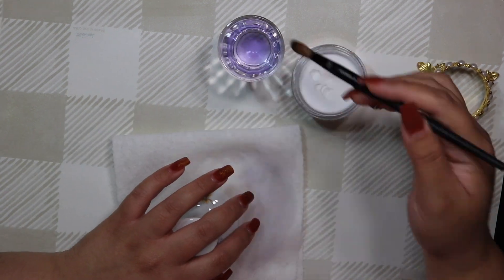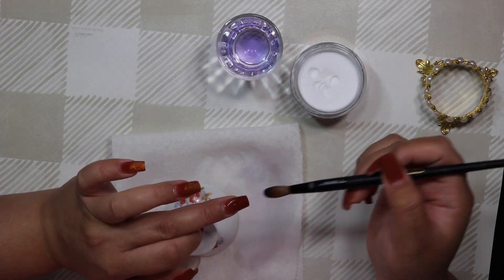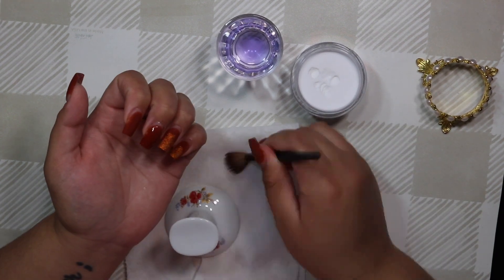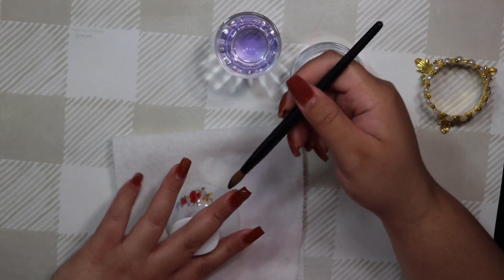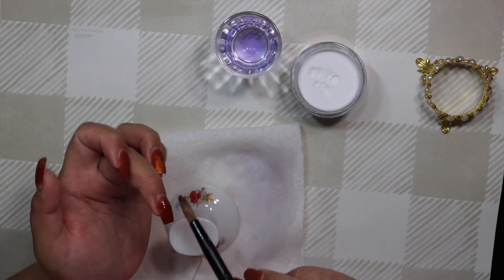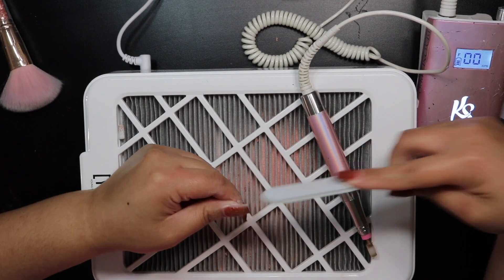The main thing to be mindful of with topical designs over colored acrylic is that your new colors and design work need to cover whatever color is underneath. If you have a darker color like I do today, you can't go with super light colored designs — you need dark enough colors to really conceal it. That's the only thing to consider with this method.